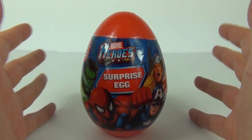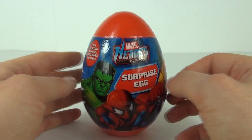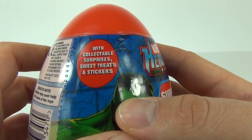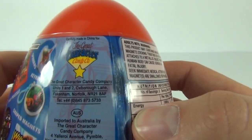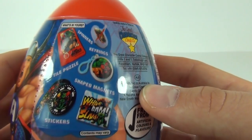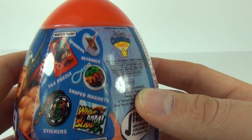Now these cost only £1.99, so depending on what comes inside, these are fantastic value for money. It says there: collectible surprises, sweets, treats and stickers inside, and these are from the great Character Candy Co. Here are some of the surprises you get inside: stickers, magnets, puzzles, key rings and spinners.